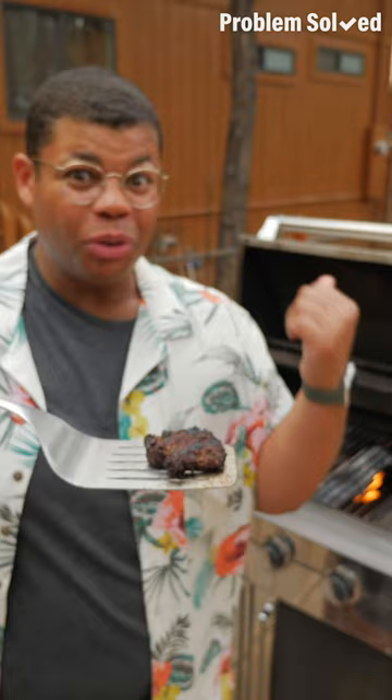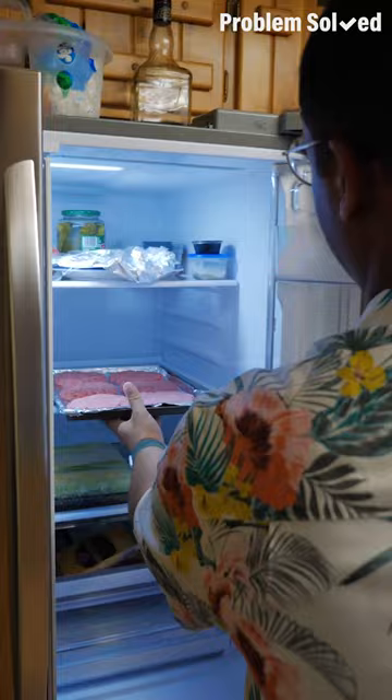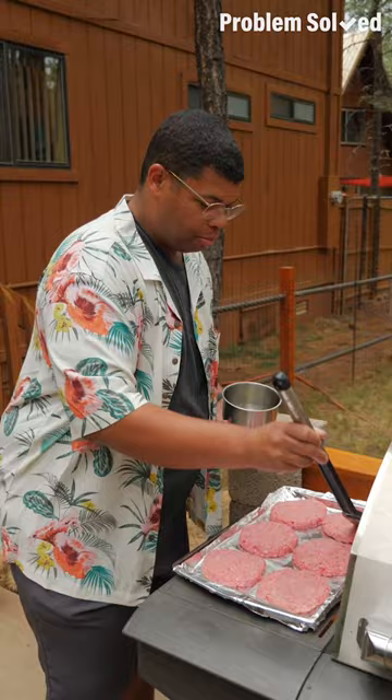Don't let your grill turn your burgers into a dry mess. Form your hamburger patties ahead of time and let those chill in the fridge at least 30 minutes — that'll help them cook more evenly and keep them juicy. Before they're ready to hit the grill, brush them with a high heat oil. I like to use grape seed oil. Then add salt, pepper, and your favorite seasonings.